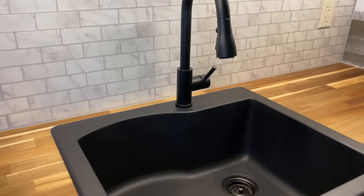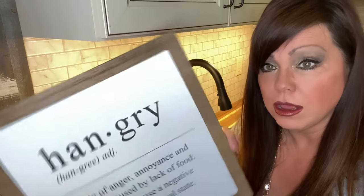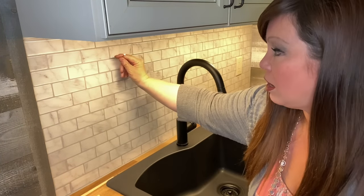Right here we've got our butcher block countertop, our black sink, and remember I told you we were going to put on those vinyl stick-on tiles? A lot of you were unsure if you thought it would look good, but I think it looks nice — it filled in the space nicely. I'm going to go into the vinyl tiles with a nail. I know some of you are probably going to say don't do that, you'll ruin the tiles. But I look at it as, if I want to change this out eventually, I'll just change it out with something similar in size where I can have this nail all the time. It'll be stationary and I can switch it out.